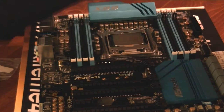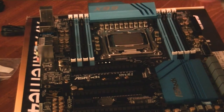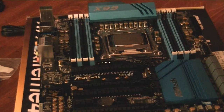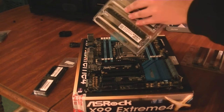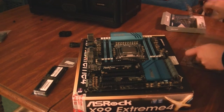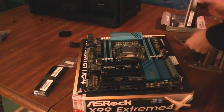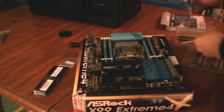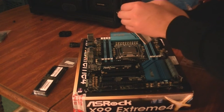Now we're going to take our RAM, which happens to be the Avexir Core series — 32 gigs, just so I have enough. I'm used to using about 8 gigs of RAM, so it'll be very appreciated. I'm going to open this up and make sure to ground myself again, just so I'm not shocking the actual fingers of the RAM. During the test boot I did of this build, I only used two sticks just to make sure that stuff worked.